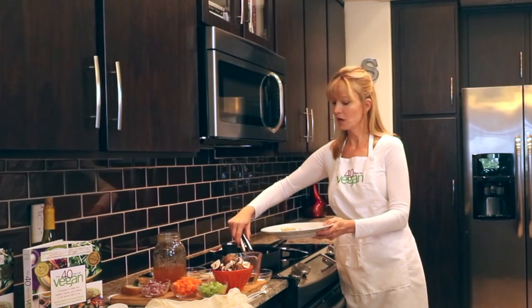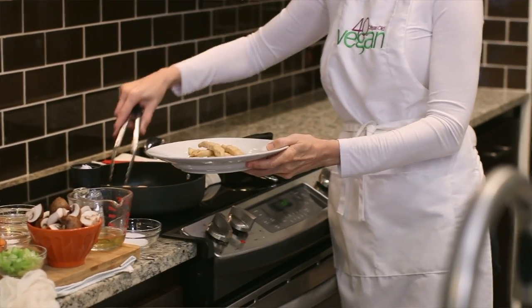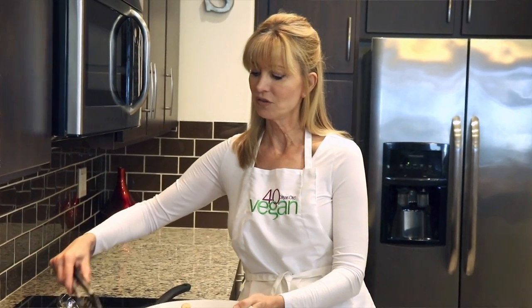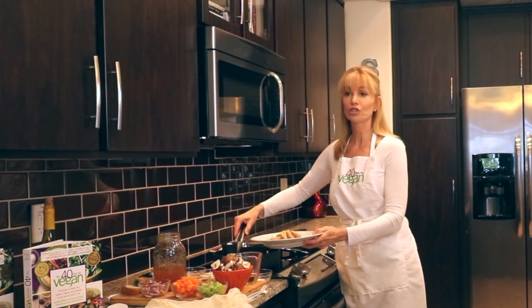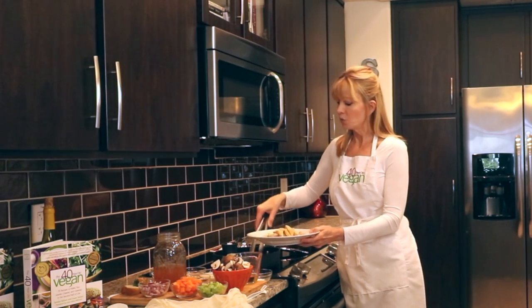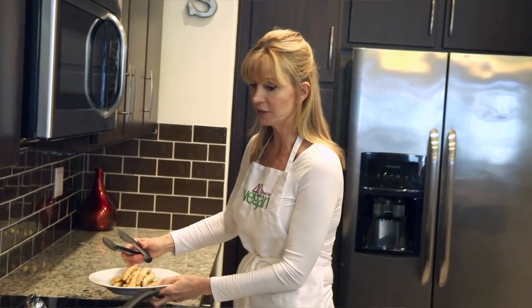We'll return these chicken-free strips to our pot later. One pot is a great way to go — you won't have to get every dish in the house dirty. You've just got one non-stick skillet, and I use this one for just about everything. It makes it easy. So once you have this protein product on a dish, just set it aside for later.